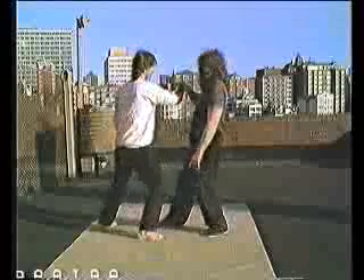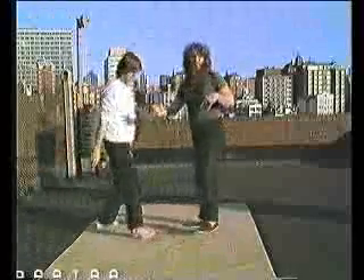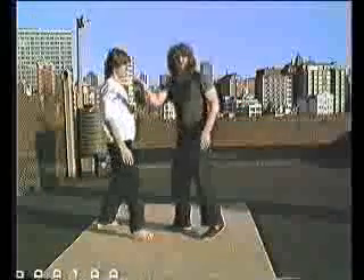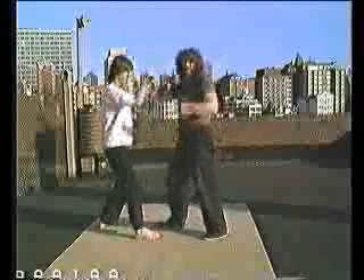If I push wrongly, then he's just going to pull me over. That means all my weight was in the top of my body. When you push, you have to push into your front leg so that you don't get pulled off balance.